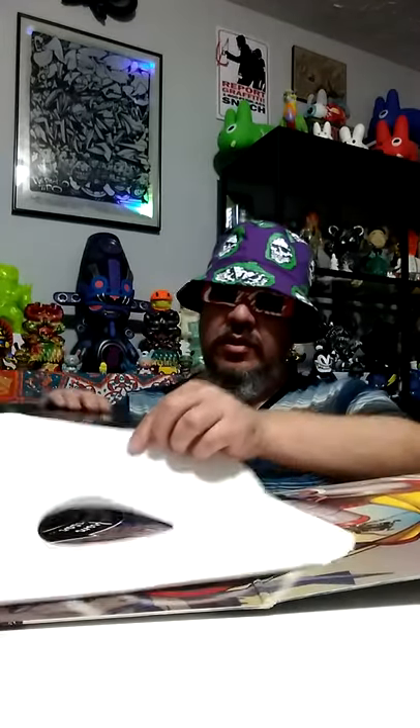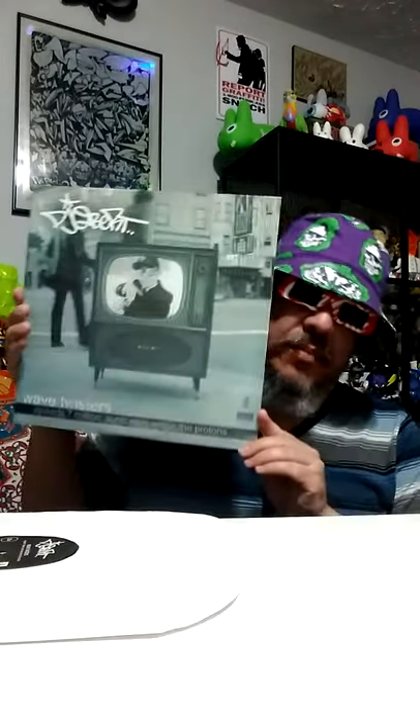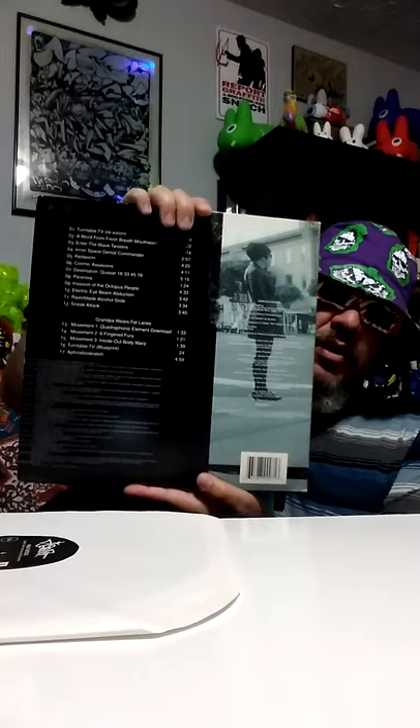So this is vinyl. Today's review is DJ Qbert's Wave Twisters Zero, aka Origins. Let's start back in 1998 — DJ Qbert's Wave Twisters. He made a scratch album with the Invisible Scratch Pickles, and here you can see the tracks.